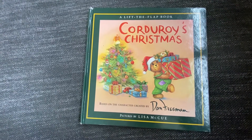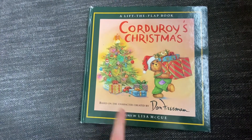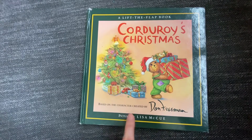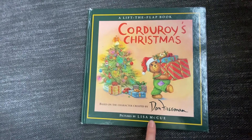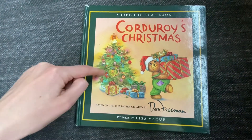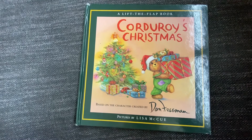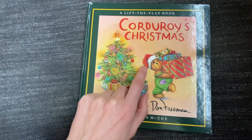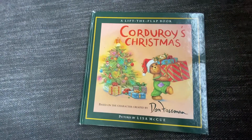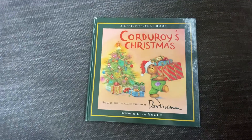This story is called Corduroy's Christmas, based on the character created by Don Freeman and pictures by Lisa McHugh. It's Christmas time. I see a Christmas tree with decorations, presents under the tree, and Corduroy Bear wearing a Santa hat carrying presents. In this story, we're going to see Corduroy get ready for Christmas.